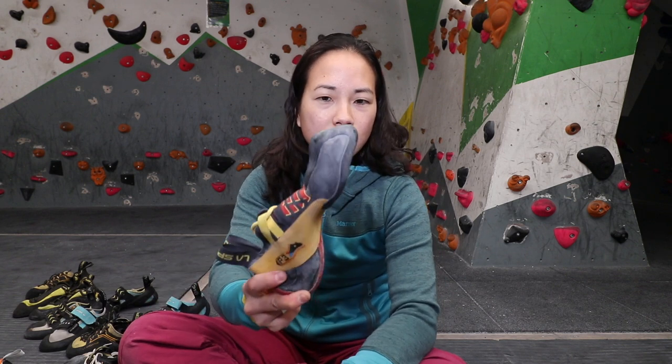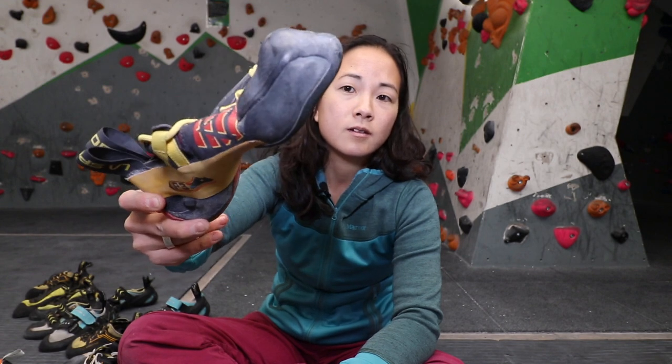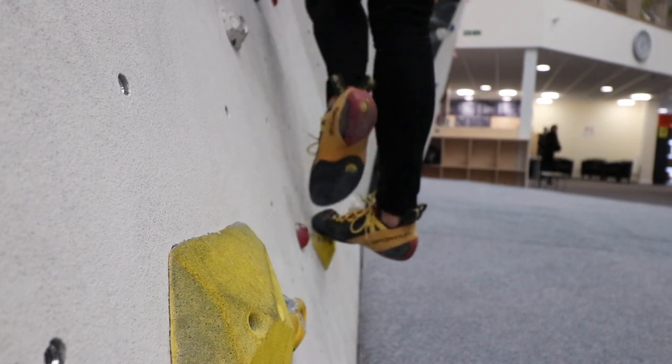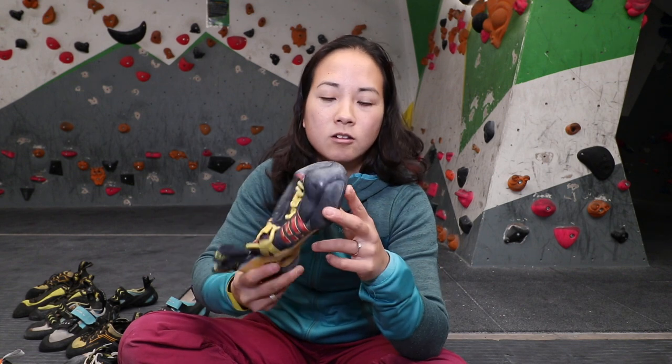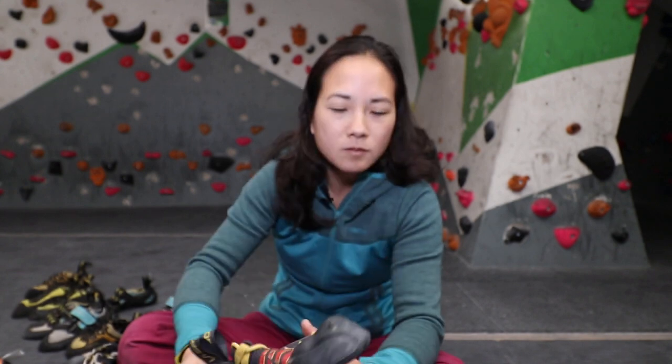At the completely opposite end of the spectrum to aggressive downturned shoes, La Sportiva came out with no-edge technology. This is a very soft shoe that excels particularly on really soft, slabby, smeary types of climbs. Fontainebleau sandstone has a lot of those types of footholds - tiny little divots in the rock - where something aggressive just won't stick and will pop off the rock. With no-edge technology, as you stand up on your foot you maintain contact between the rubber and the foothold. This is worth having in the bag especially at places like Fontainebleau.